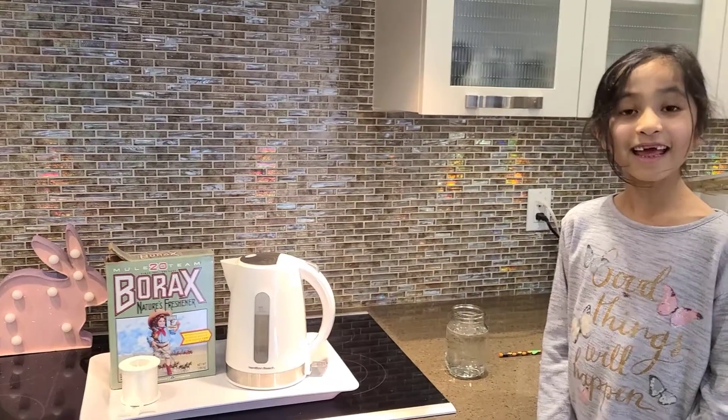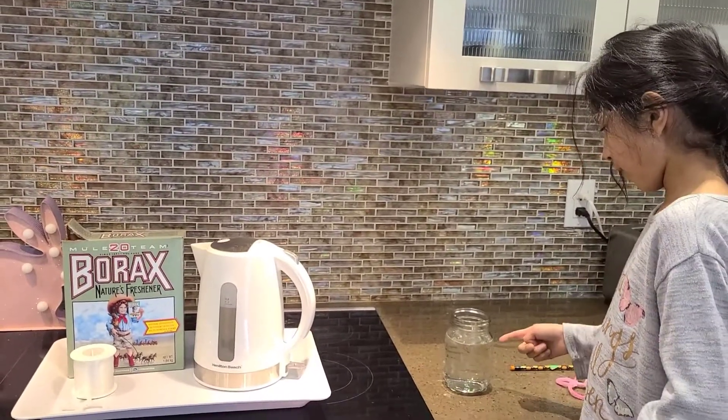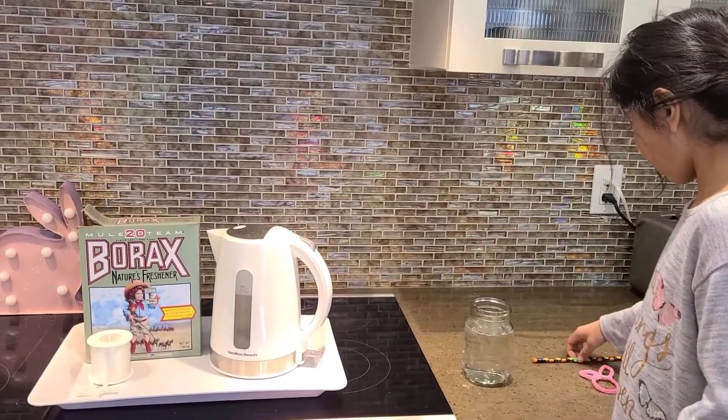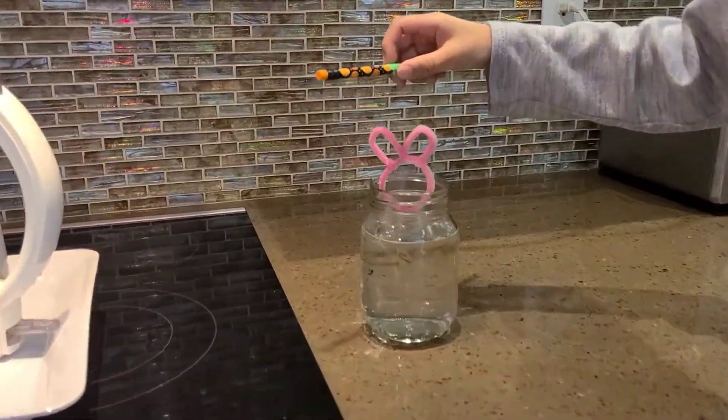Have an adult help you mix the borax with the water. Then put your bunny in and wait 24 hours.